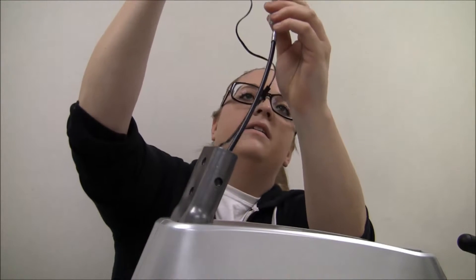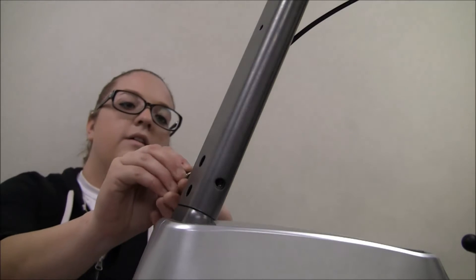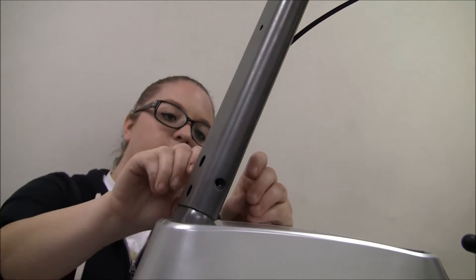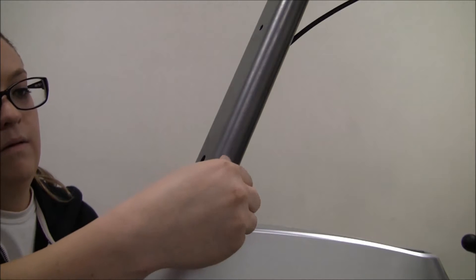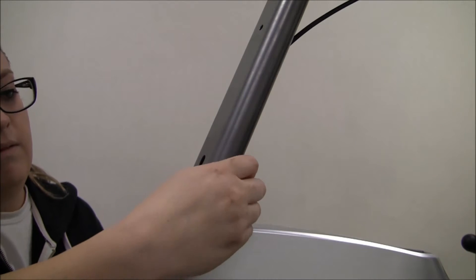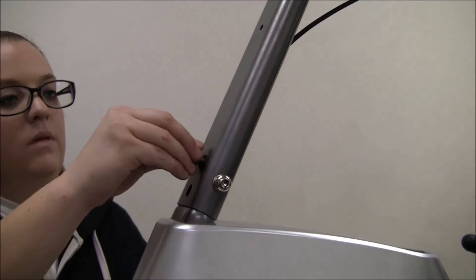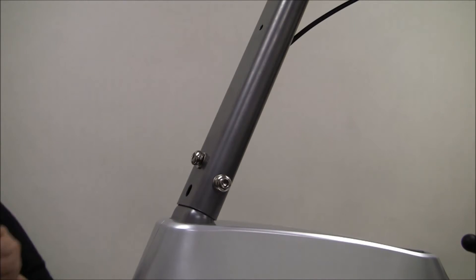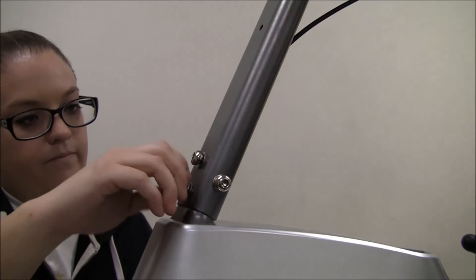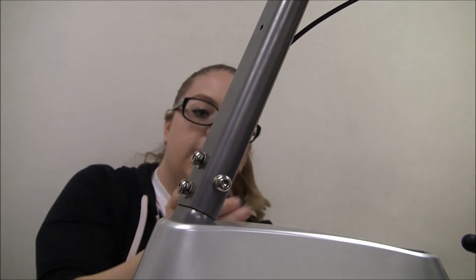You will go ahead and slide the sensor cable through. Now go ahead and install the bolts back onto the front post. To fully tighten these bolts you will go ahead and use the Allen wrench.